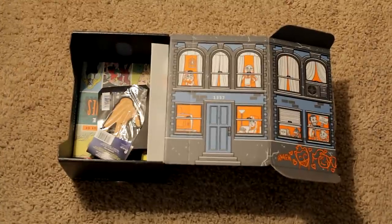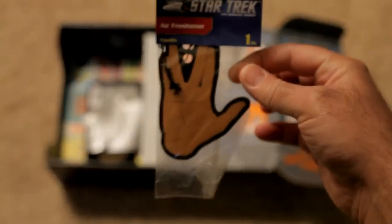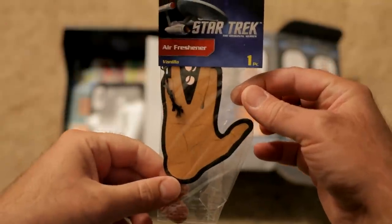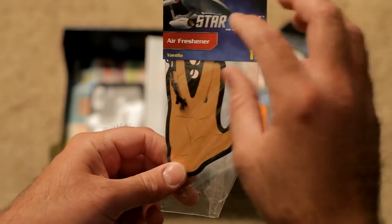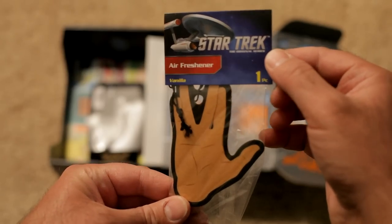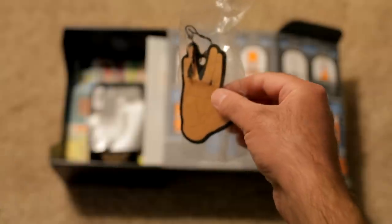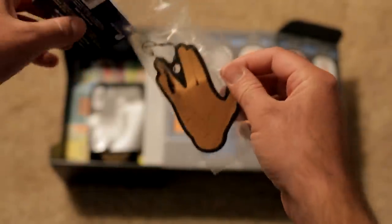We've got the Star Trek Spock air freshener, and this is gonna be vanilla — that's the scent. Star Trek vanilla air freshener. That's actually very unique. Not sure if I'm gonna have it dangling on my rear view mirror, but I might have it in the car if it smells good enough. Let me just have a quick smell here... Ooh. It's pretty powerful. That's a serious vanilla smell.